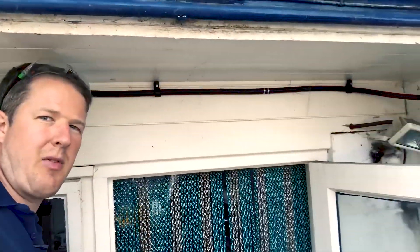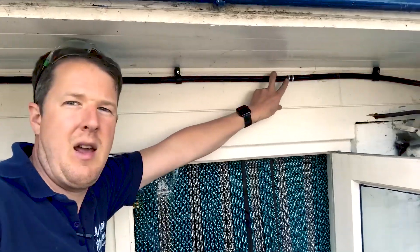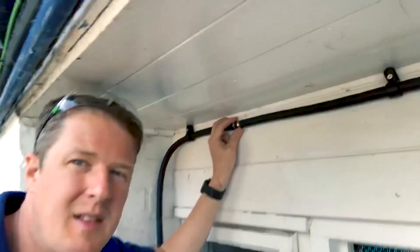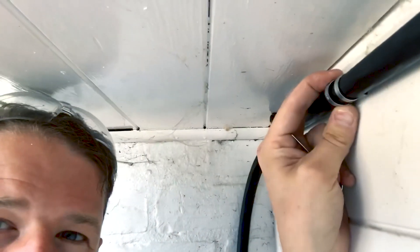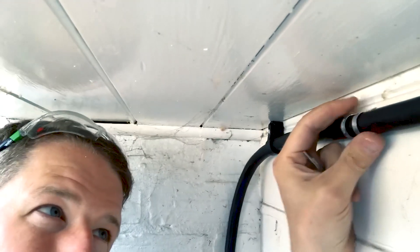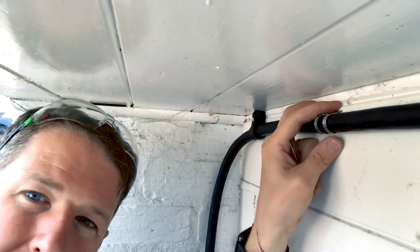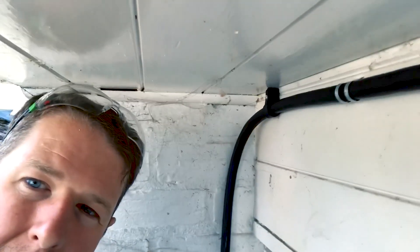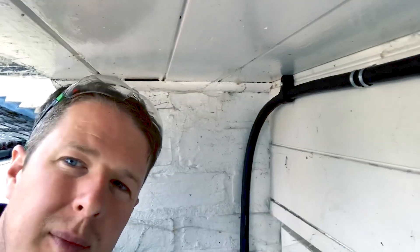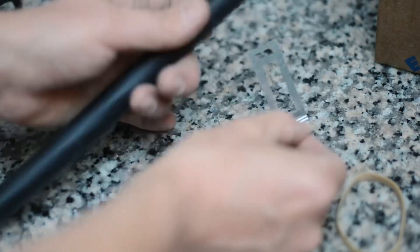I've put in the clips above the door here. What I've done is put a couple of fire-rated clips in - these are D-line clips, designed for 20mm conduit, but this cable is just slightly smaller than 20mm conduit so they fit very well. Let me show you how they work.